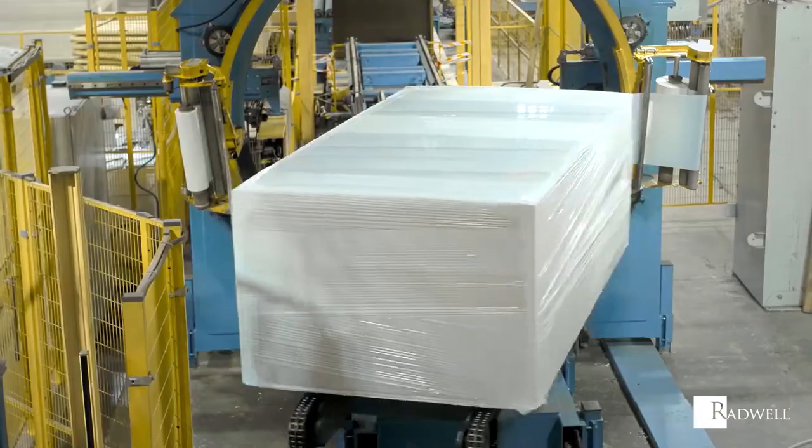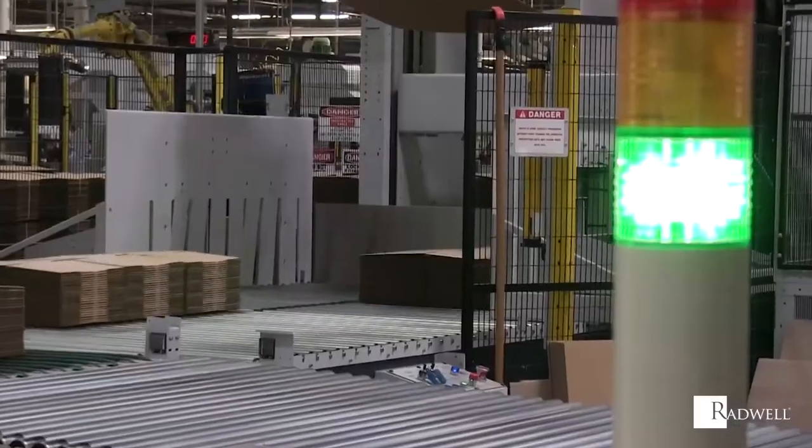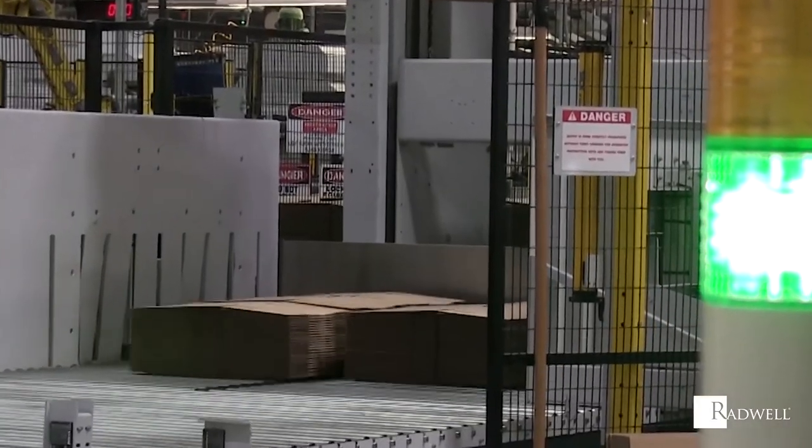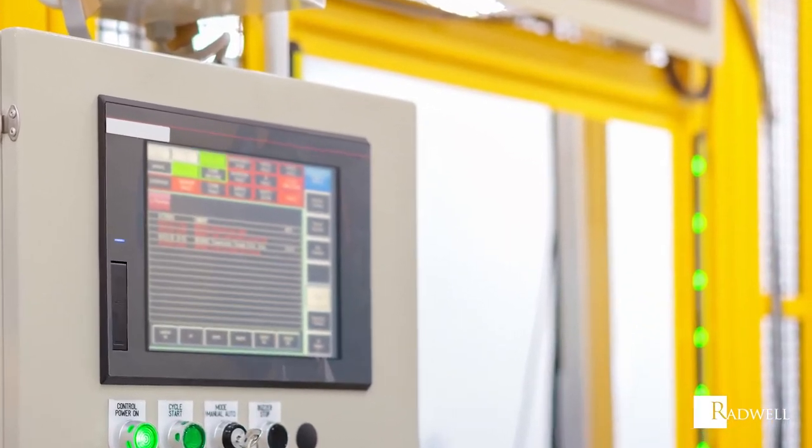Light curtains provide an advanced form of safety barriers in an industrial environment compared to a typical mechanical barrier. If your machinery has some semi-automatic processes, light curtains would be a great solution to choose over a mechanical barrier.